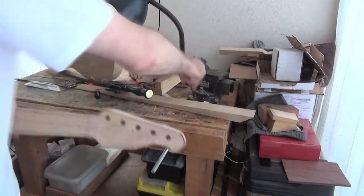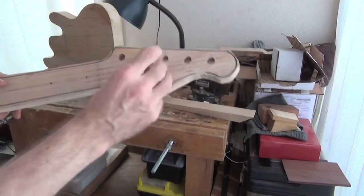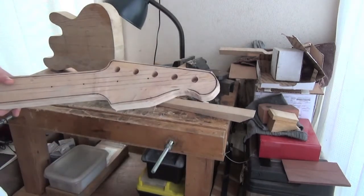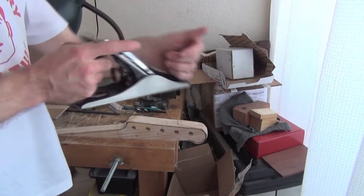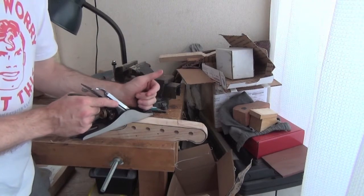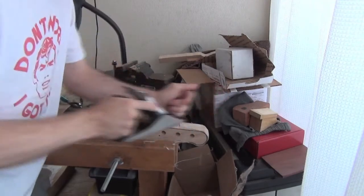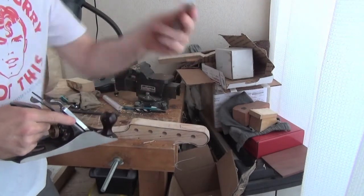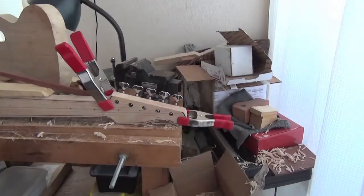We can see five holes going straight through at 90 degrees — when this gets planed I'll be using these as a reference. This is just too small for the maple, so I'll put some dowel in with sandpaper and just widen it enough. Now it's time to level off the top of the headstock using my favorite plane, a Stanley number four smoothing plane. I take it down and periodically check with a set square.